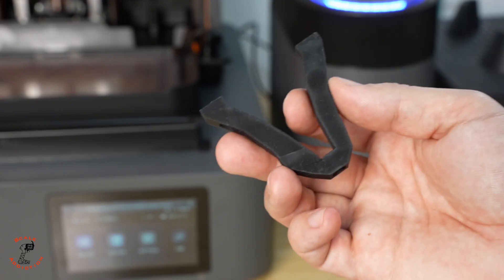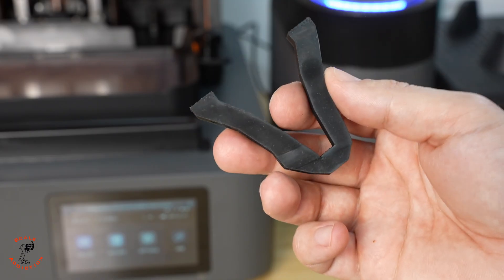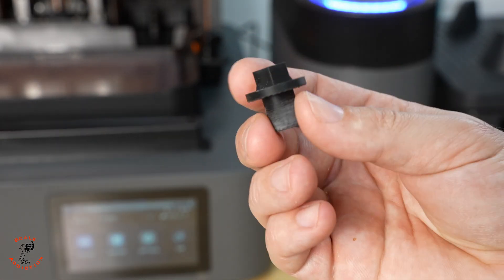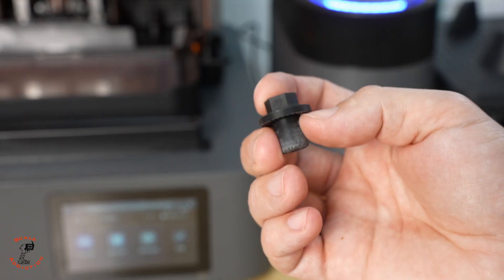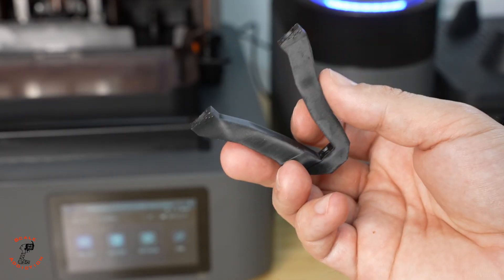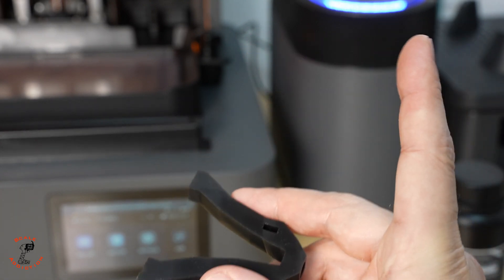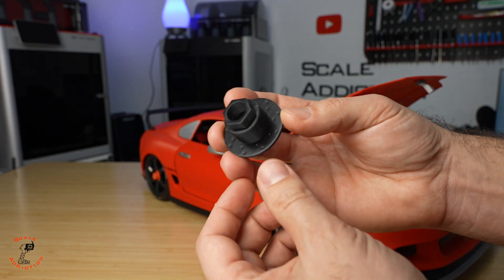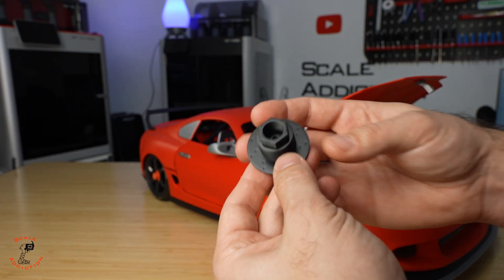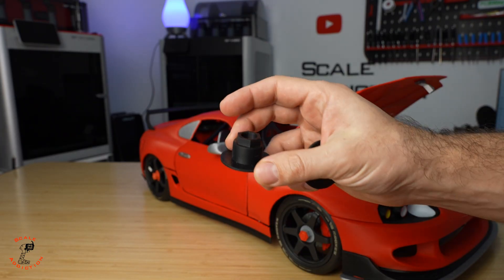Now we're going to put these on the Supra and do some burnout to see if the arms snap. We'll see if they can hold the weight of the engine. If you haven't seen part one I'll link it here. These are done and cured — look at that quality. I made an extra one so I can test it for breaking to see how strong it is.